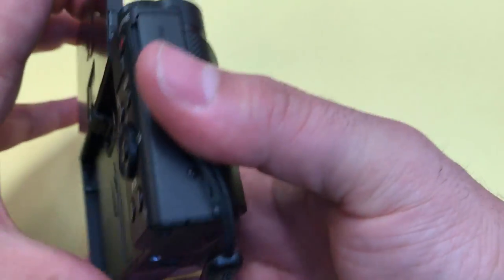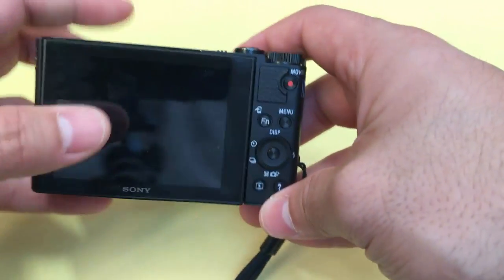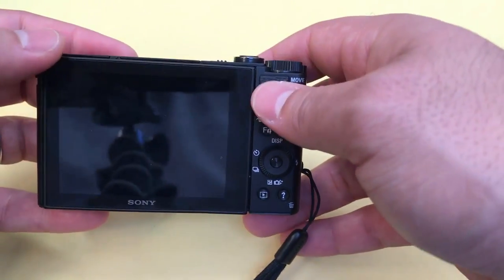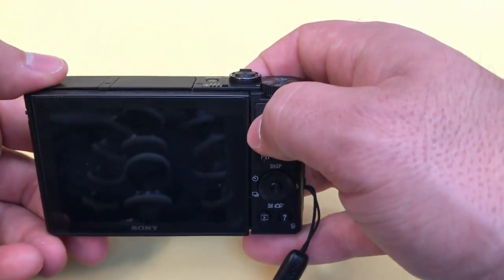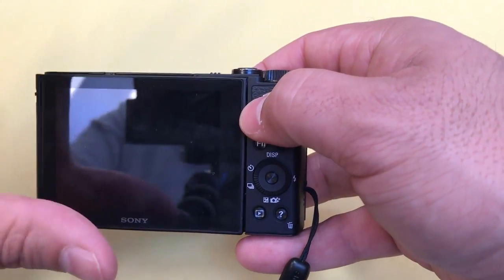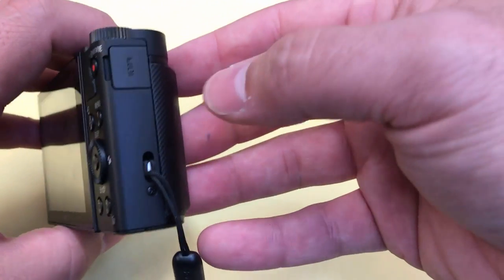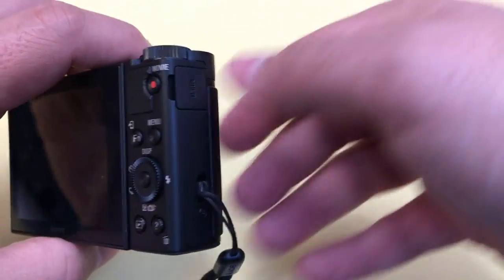Now the one downside to this camera is that it does not have a microphone input port. But looking through pretty much every point-and-shoot camera I found, none of them had a microphone input port. So I wouldn't say that's a downside of this specific camera — it's more a downside of all point-and-shoot cameras that I know of.